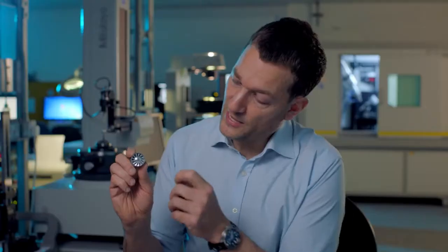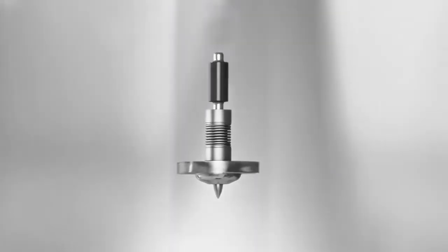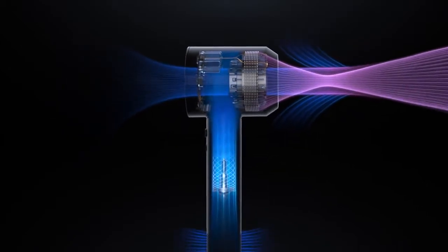This tiny fan we see in front of us, this impeller, is only 27 millimeters wide and spins up to 110,000 RPM. Because of the high speed of this motor, it allows us also to generate high airflow pressures. The Dyson V9 draws in 0.8 meters cubed of airflow per minute, but that gets amplified as the air passes through the air multiplier technology to 2.4 meters cubed per minute.